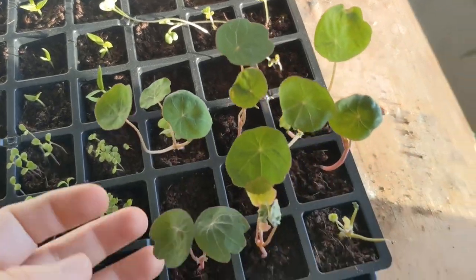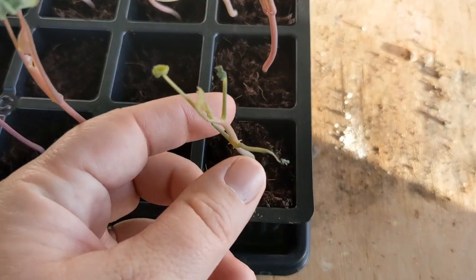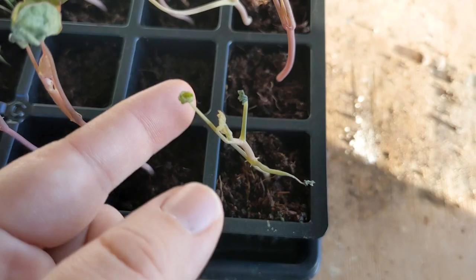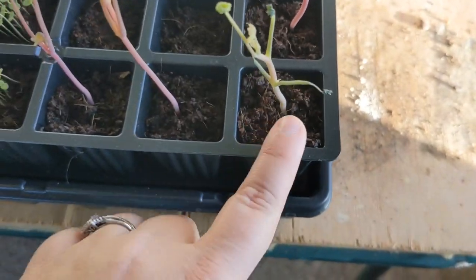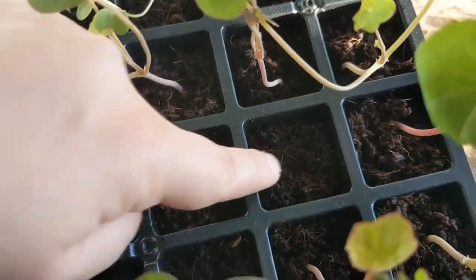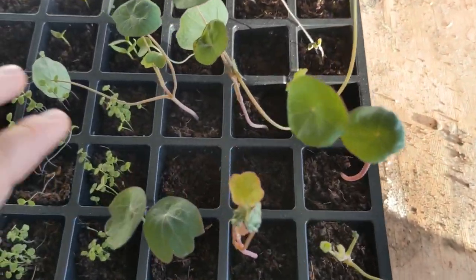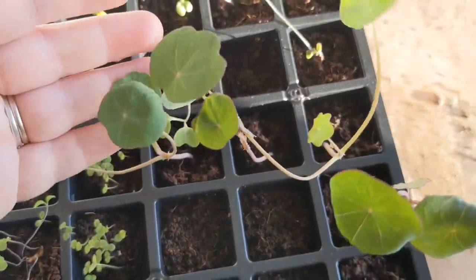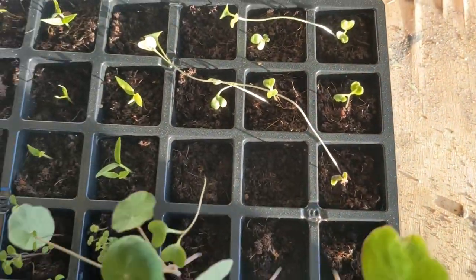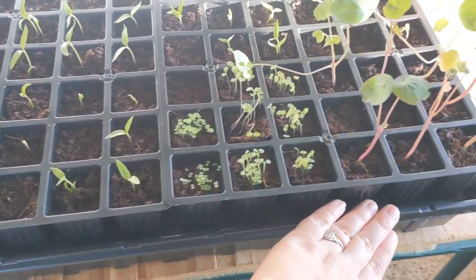These nasturtiums just took over — I've got nine in the bottom of this tray. One of them is looking really funny; I don't know what's going on with its leaves, but it's still trying to produce more so I'll see what happens. Two of them haven't sprouted, so I'm going to plant two new seeds in a couple of days. I'm really really happy with this self-watering seed starting kit — these are growing so fast.